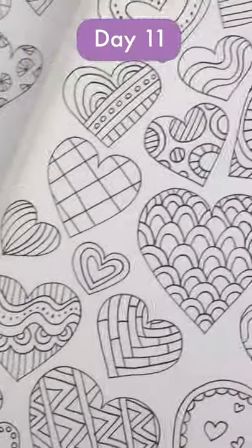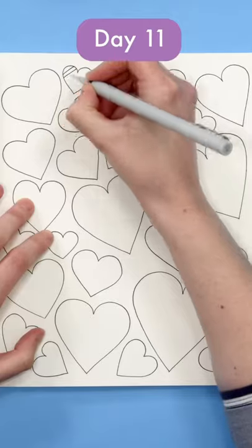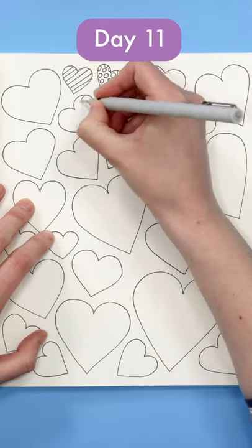For day 11, here are some patterns that anyone can learn to draw. If you could draw a straight line, a circle, and a wave, then you can draw patterns.